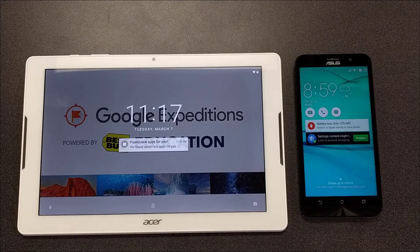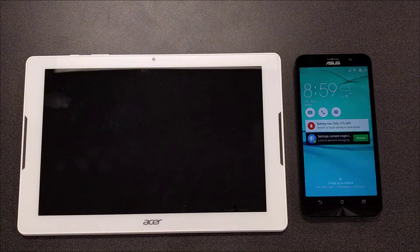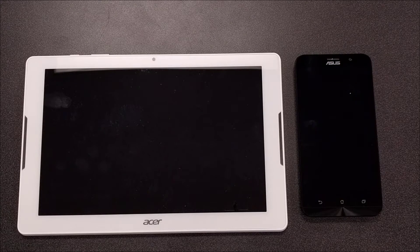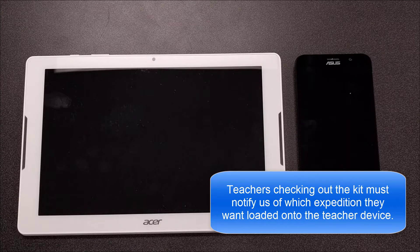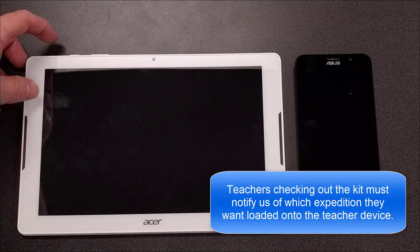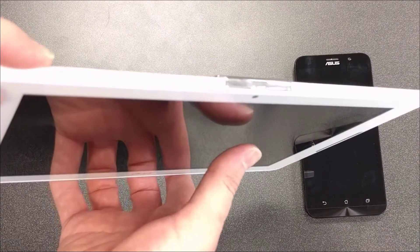Both of these already have the Wi-Fi code set up for the Google Expeditions kit. These are not connected to our Wi-Fi network, so before you check out the kit you will need to let me know which expedition you would like to do with your class so that I can preload it onto the Acer tablet.